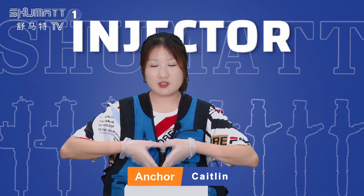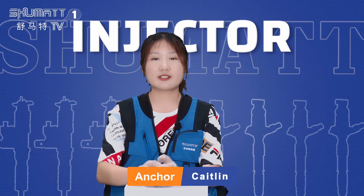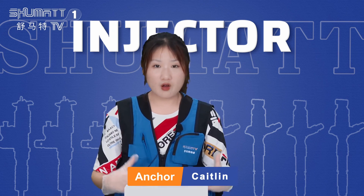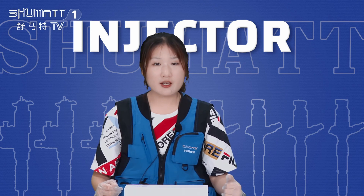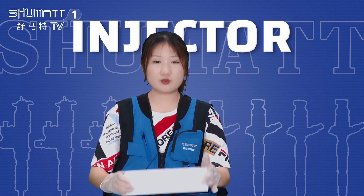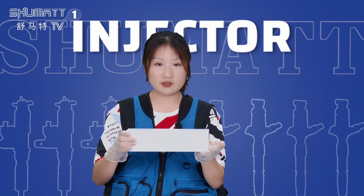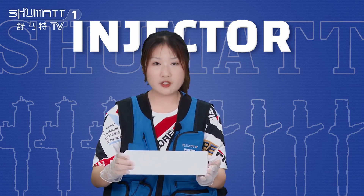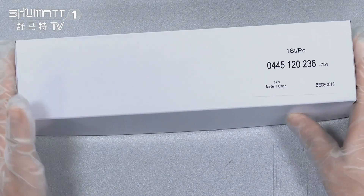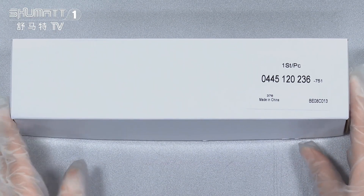Hello ladies and gentlemen, welcome to Shumatt's channel. This is Katelyn from Shumatt China. Our company is specialized in common rail diesel parts, and today I'm very glad to share one type of our company's product — the fuel injector. Please follow me, let's check it together.